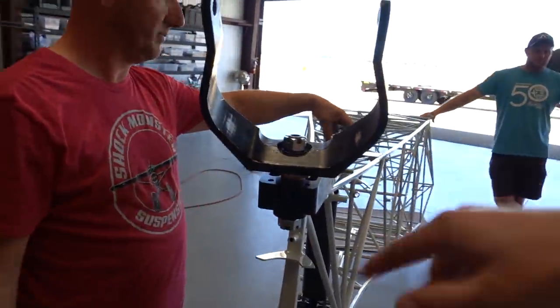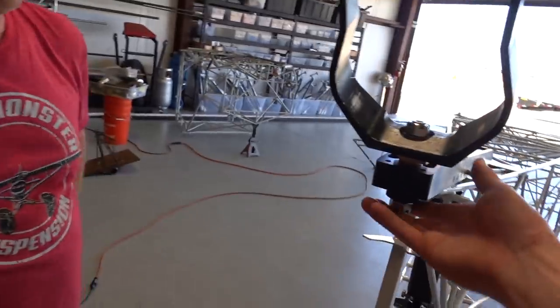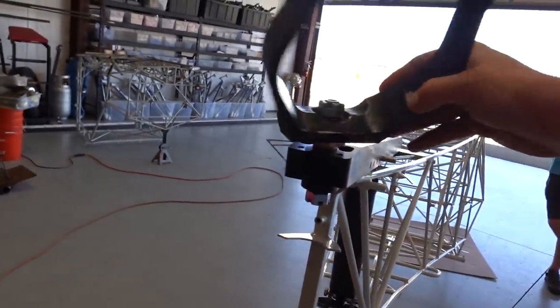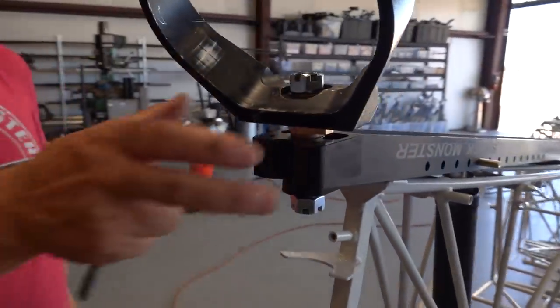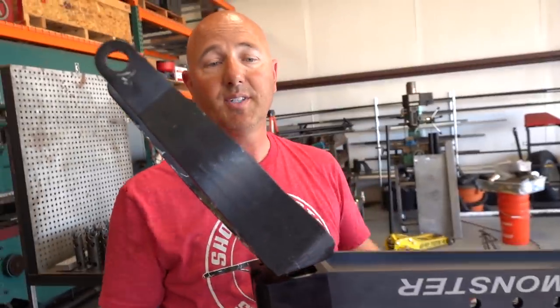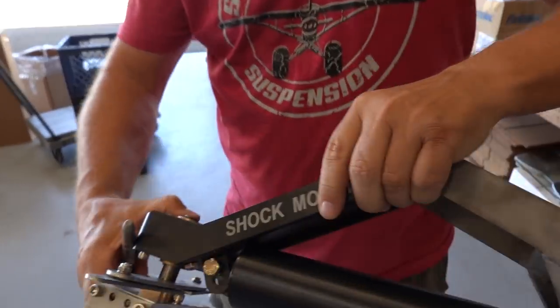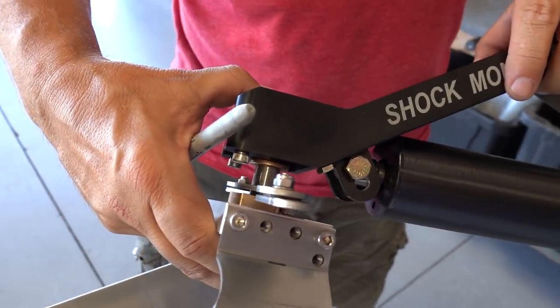And this is the coolest part: as many of you know, you usually have to bolt your tailwheel on separately, but Tony has gone and integrated the whole thing into this. The mount is part of the arm — it's not two separate pieces. Running over to the other side, it's the same design, where it's all integrated into one assembly.